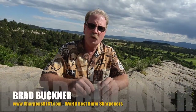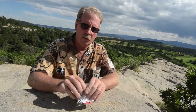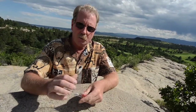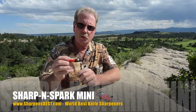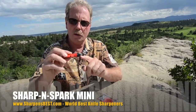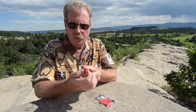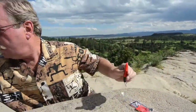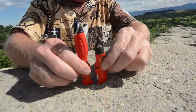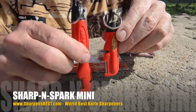Hi, this is Brad with Sharpens Best. We have a new product called the Sharpen Spark Mini and it's a lot of fun. It's got one extra feature — two really cool things about it. This is the $35 set: you get the rectangular one and the Sharpen Spark Mini. The first thing I'll show you is it does have a bottle opener on the end. And instead of being longer, they fattened the head a little bit, put the spark up in, and shortened it. The new one's about an inch and a half shorter than the original Sharpen Spark, and this is called the Sharpen Spark Mini.